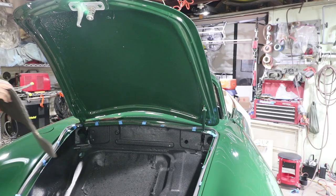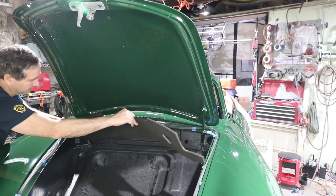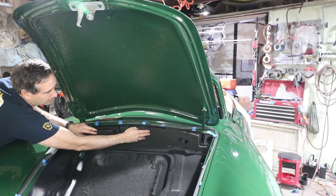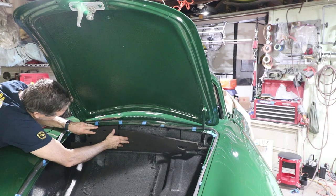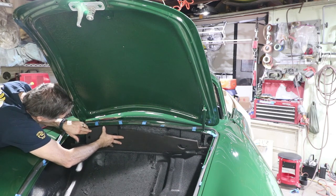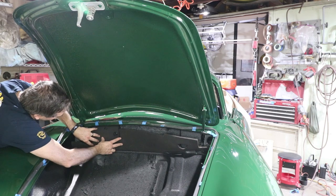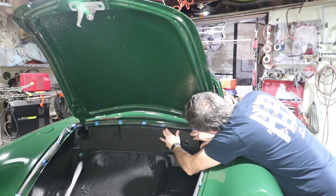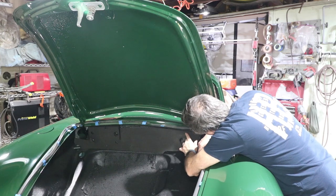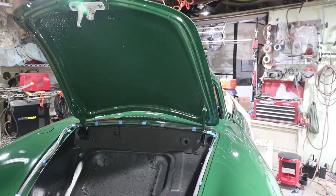I'm just going to lay this piece in there and see how the whole thing is going to do. I'll show you how the holes line up — not too bad, a couple of areas might need to be trimmed.